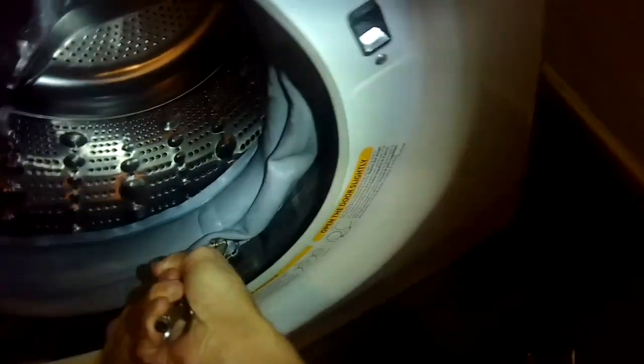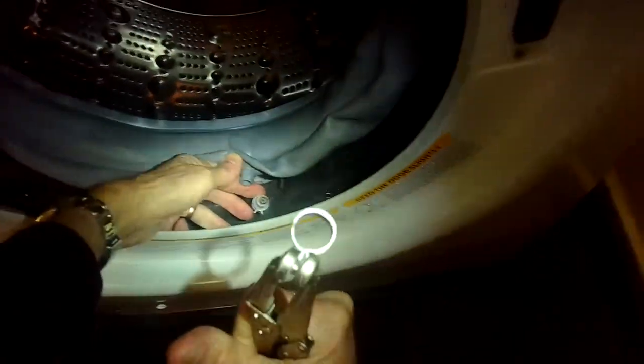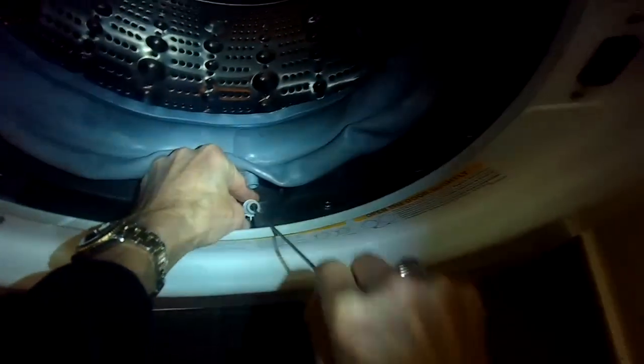Next, use some pliers to remove the spring clamp connected to the drain line at the bottom of the door boot. Once you get that off, you'll notice there may be some debris in there — pull it out. You could use a skinny screwdriver to help get all that stuff out of there.